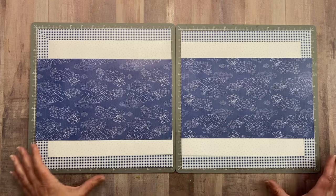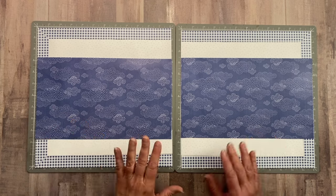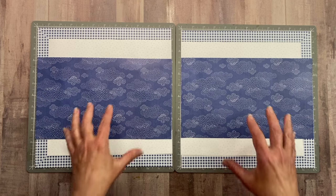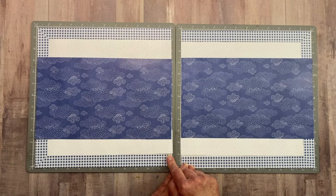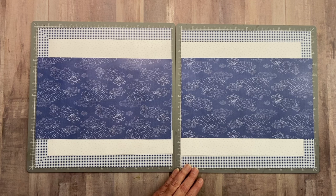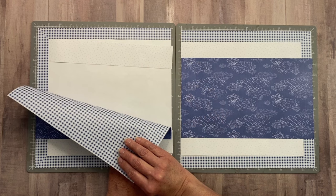I want to show you my layout before I adhere everything down completely. This is what I meant by a frame-style foundation with a band running across the middle. To create the frame, you have a couple of different options — you can either gut or you could miter. I went ahead and mitered mine. You can see a little bit of the seam, but I'm okay with that because it saved my paper. I couldn't gut this particular one because the cloud paper reverse side is the gingham.